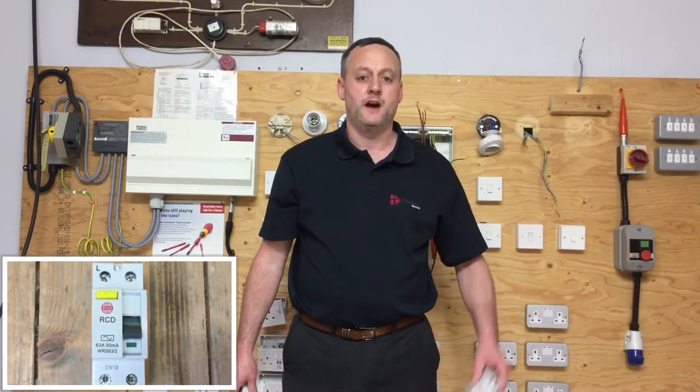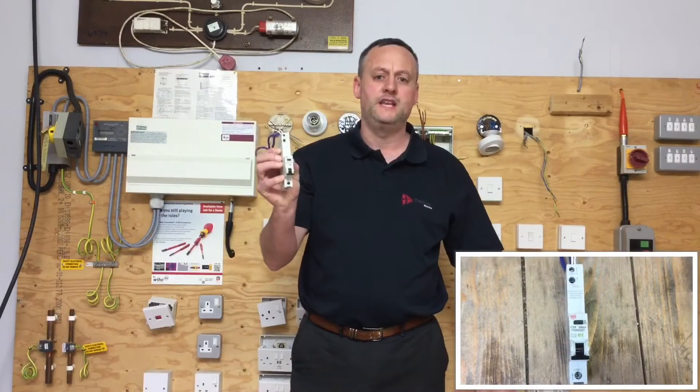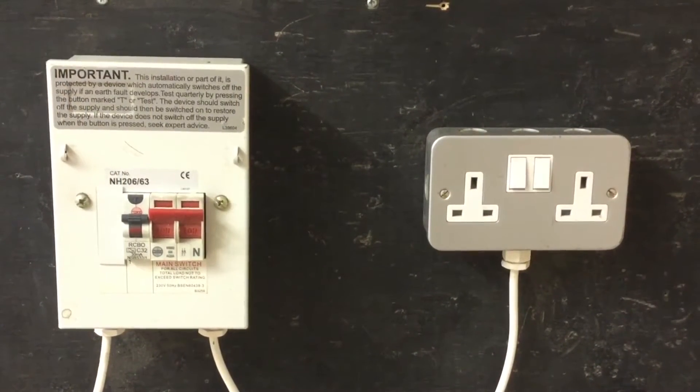We're going to look at testing RCDs. RCDs can come in the form of an RCCB or an RCBO, and the requirements for the testers are identical regardless of the device. The circuit we are going to test is protected by an RCBO rated at 30mA. RCD protection provides additional protection for all socket circuits rated at 20A and below. The socket shown in the picture is a BS1363 rated at 13A.